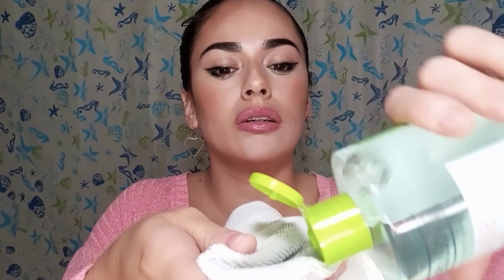I did wear my makeup all day and it's about 10 p.m. now. I know it still looks kind of good but I'm going to start cleaning it so you guys can see it really works. I soak the rag with enough product and it's really easy to take off.